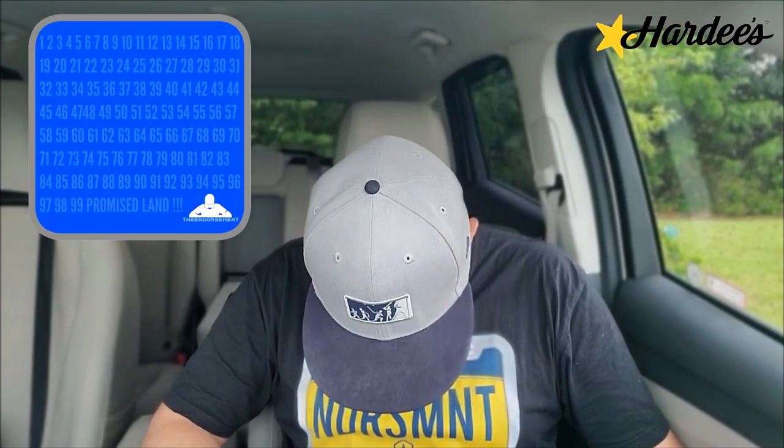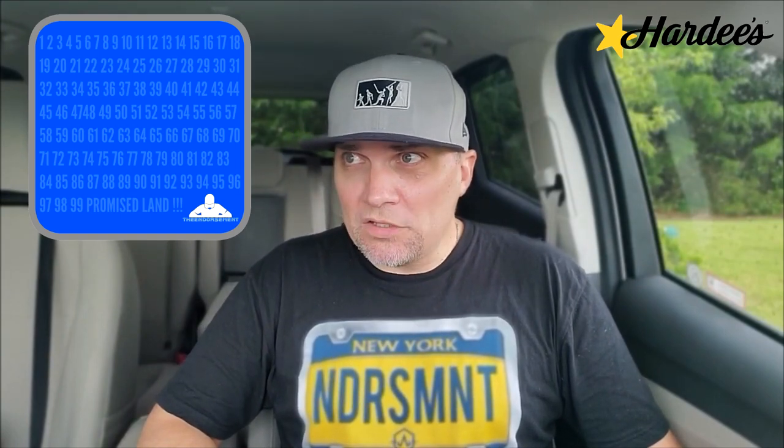On a scale of 1 to 100, with 1 meaning don't even waste your money and 100 being the promised land — I'm going to give the brand new Superstar with Cheese burger from Hardee's a rating of... it's good, a little messy, a lot going on, fresh, solid — 87. I'm going to go 87. I enjoy it, but Hardee's is not usually my go-to for burgers. It's been hit or miss, but this was a hit. I'm not 100% on board with the flavor of a Hardee's burger over a lot of the other chains, but that was a well-made double cheeseburger.